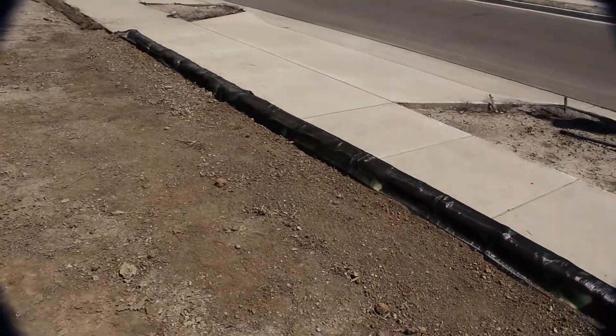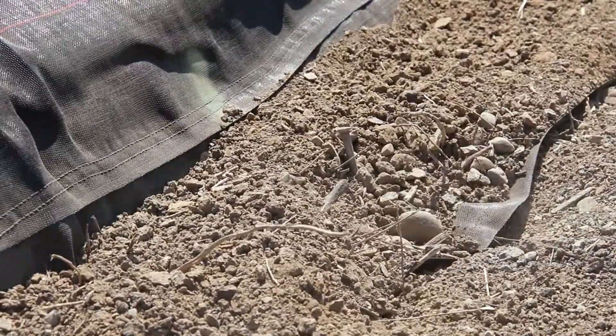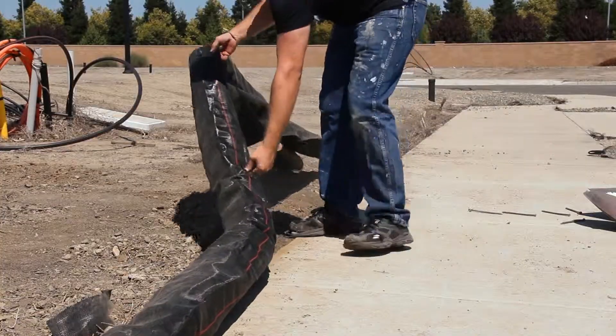Water will now flow through the heavyweight dura waddle, filtering out sediment. Pop out the pins with a shovel and pull the waddle out of the dirt.